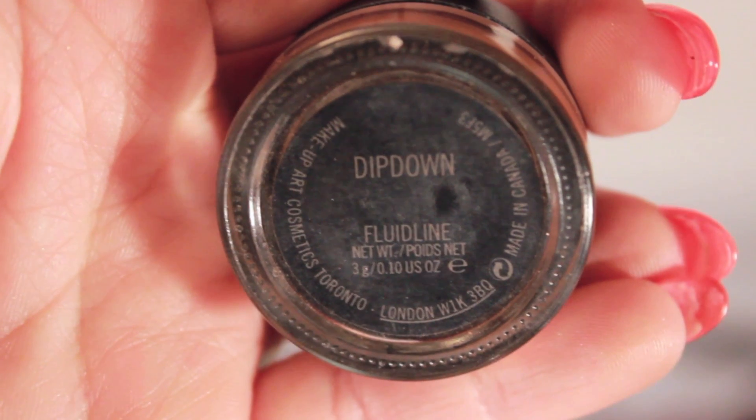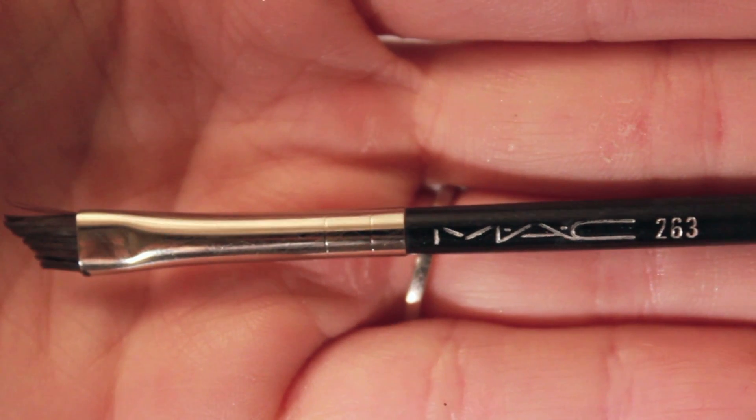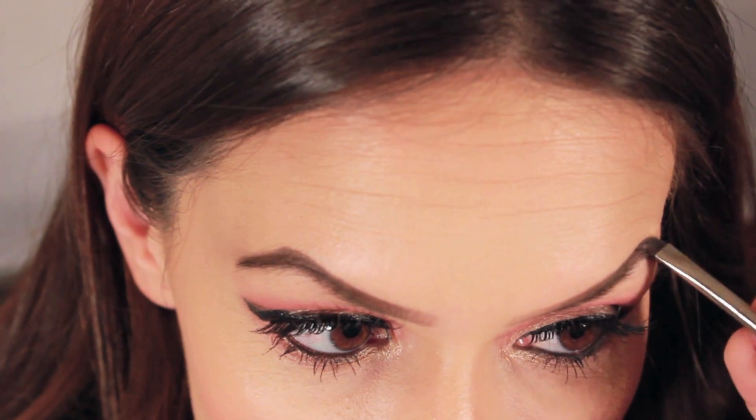Let's work on the other brow. That's much better. Taking MAC Dip Down and the MAC 263 brush, I am going to add a little more drama. Taking that darker color, work it into the outer part of the brow all the way down to the tail.